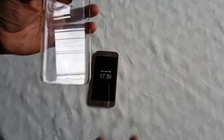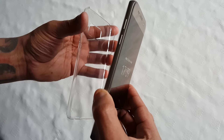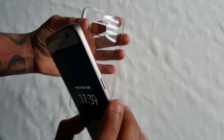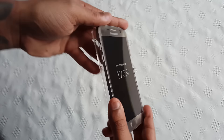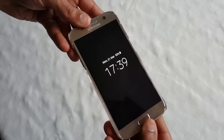I'm just going to pop the phone into the case and then show you how it looks. To put it into the case you need to put it in volume button side first, and just push down on it and it'll snap into place.